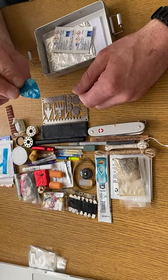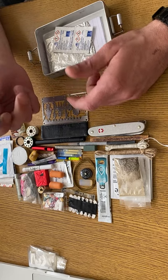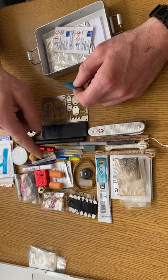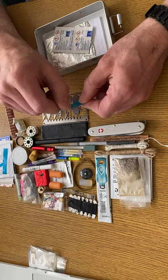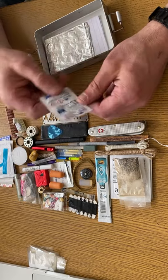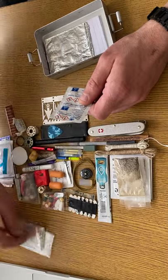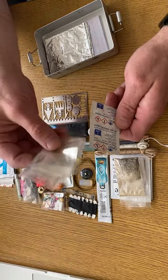A guitar pick or plectrum — these are excellent for fire lighting. They catch a spark off your ferro rod quite easily; you just have to fray the edges up a little bit, but they burn like hell, very hot. Water purification tablets — they'll go along with the water collection bag.